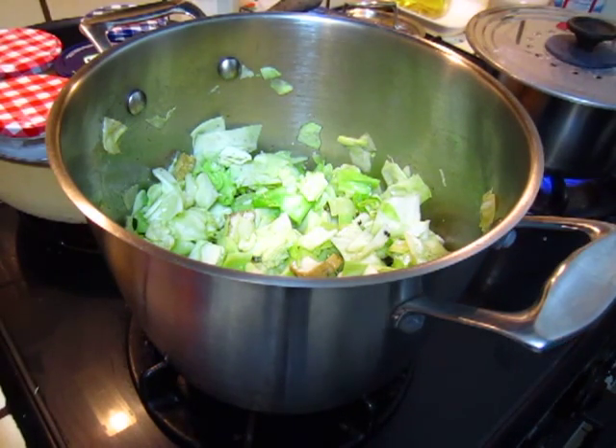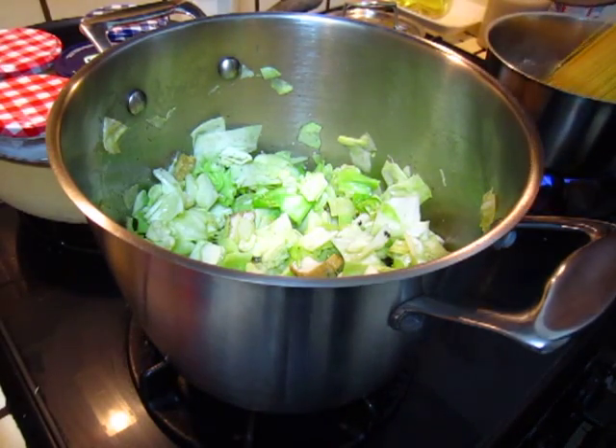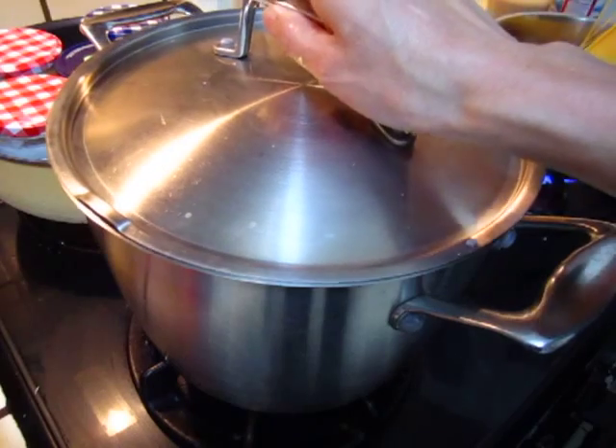Your water is open. Cover up. Two more minutes will be good.